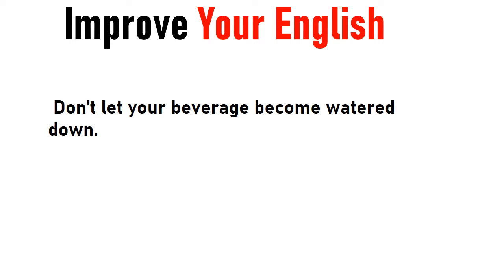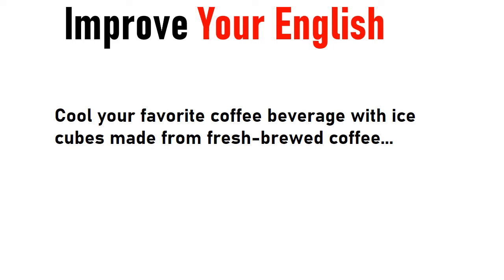Don't let your beverage become watered down. Cool your favorite coffee beverage with ice cubes made from fresh brewed coffee.